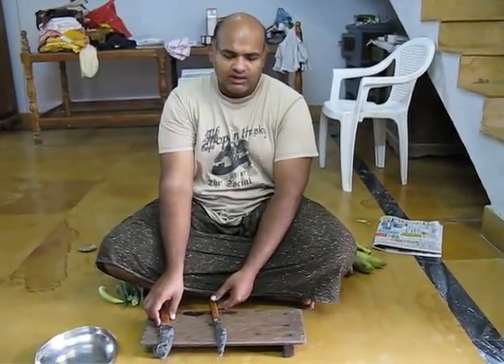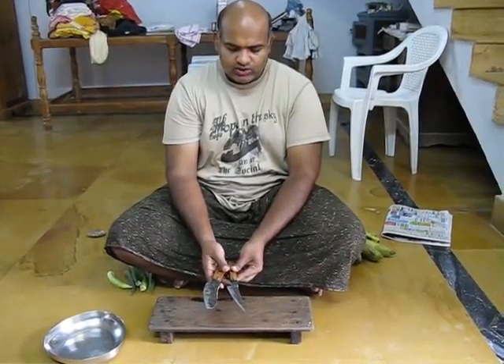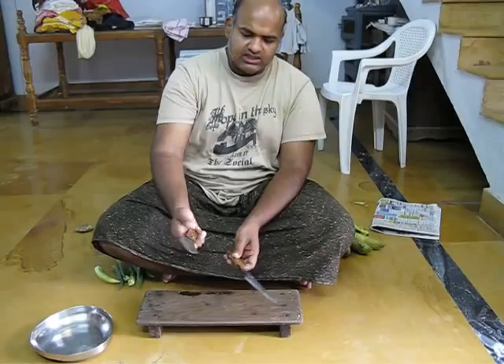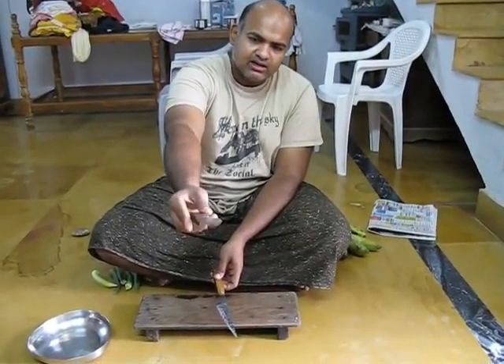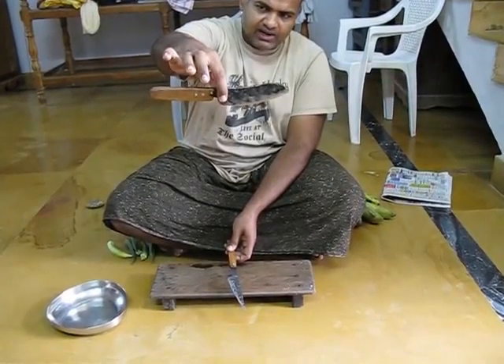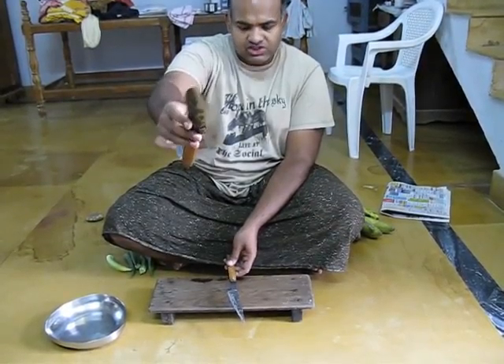Hi, this is Ram and this is a review of the two knives I have made with your help of course. This is the first knife I have made. This is sort of a heavy cutting knife. It is fairly well balanced and it is made out of high carbon high chromium steel.